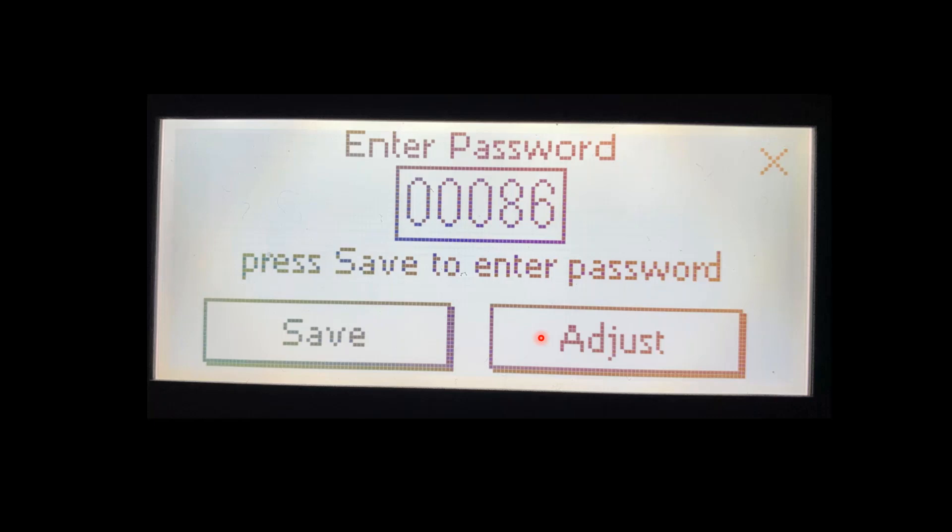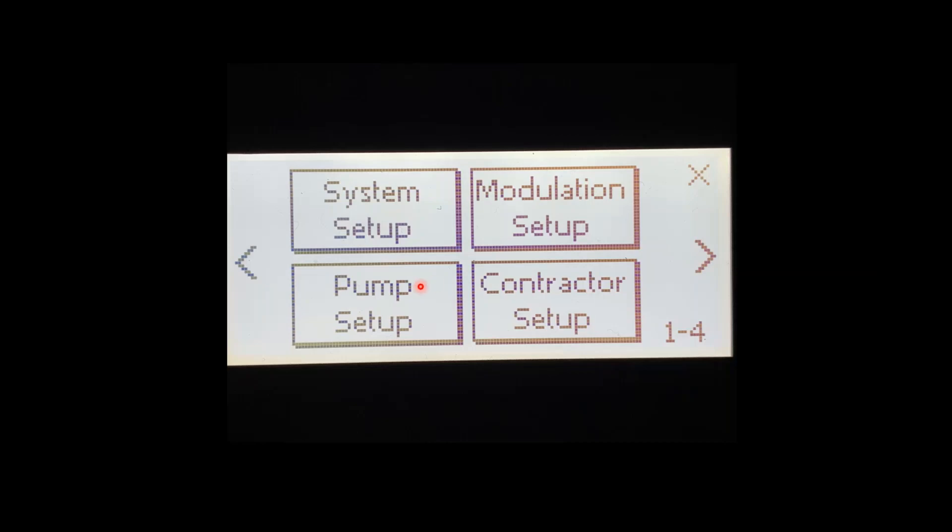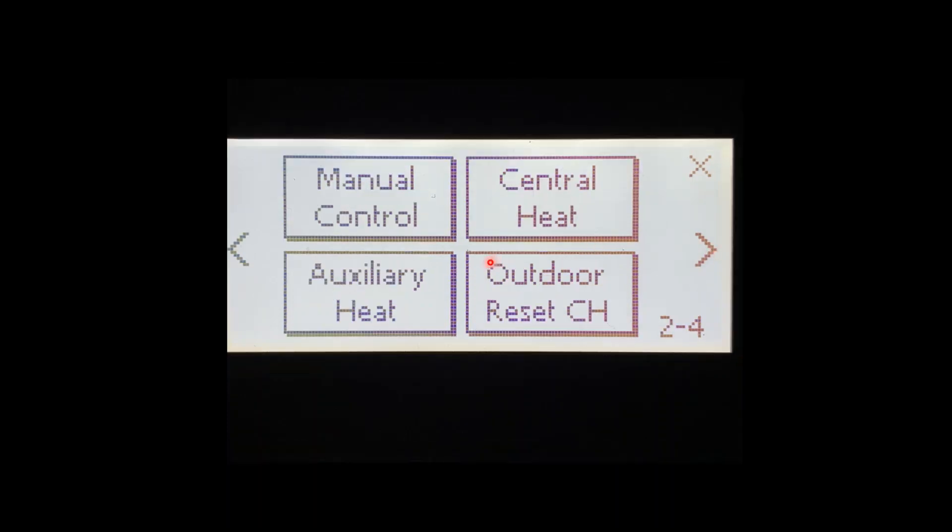Once we press Adjust, it'll bring us into our adjustment menus. There are four adjustment menus; in this video, we're only going to see two of them. The first screen has System Setup, Modulation Setup, Pump Setup, and Contractor Setup. We're going to press the arrow and move over to the second set of menus. Here it'll have Magnum Control, Auxiliary Heat, Central Heat, and Outdoor Reset Central Heat. We're going to press Central Heat.